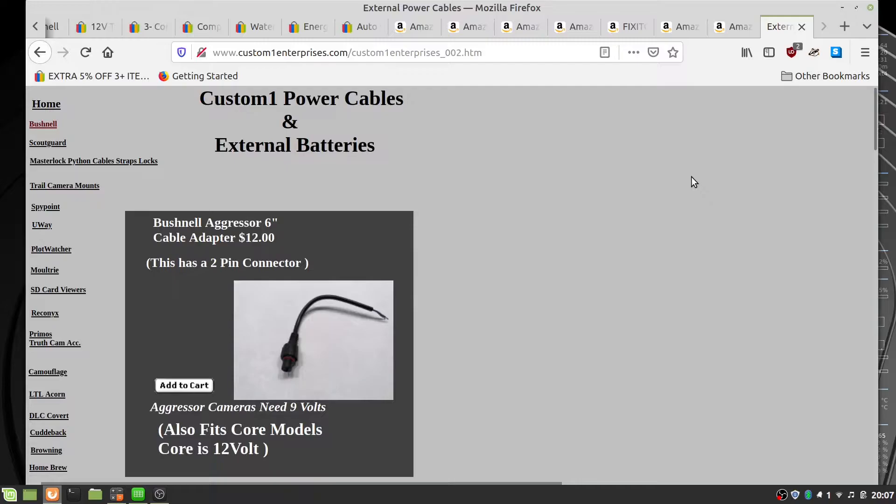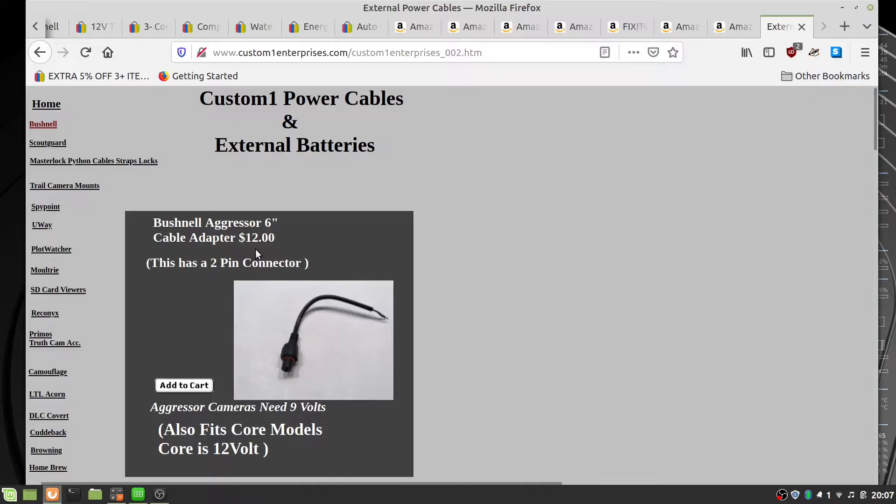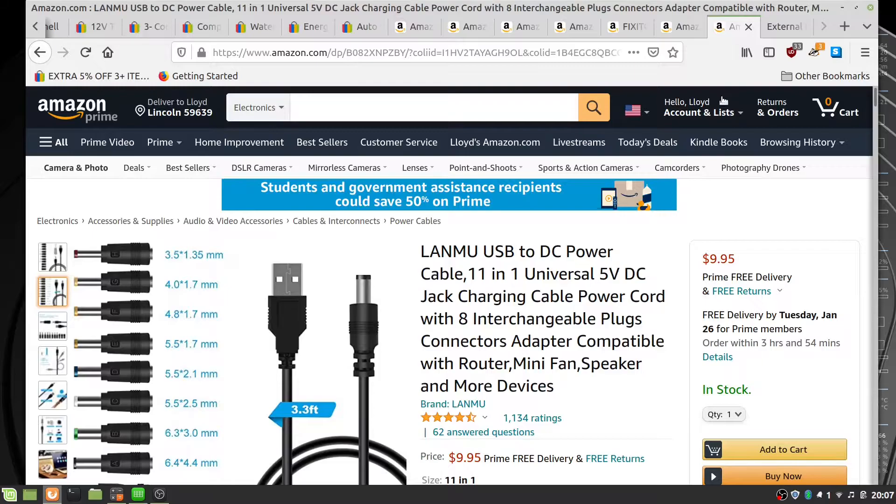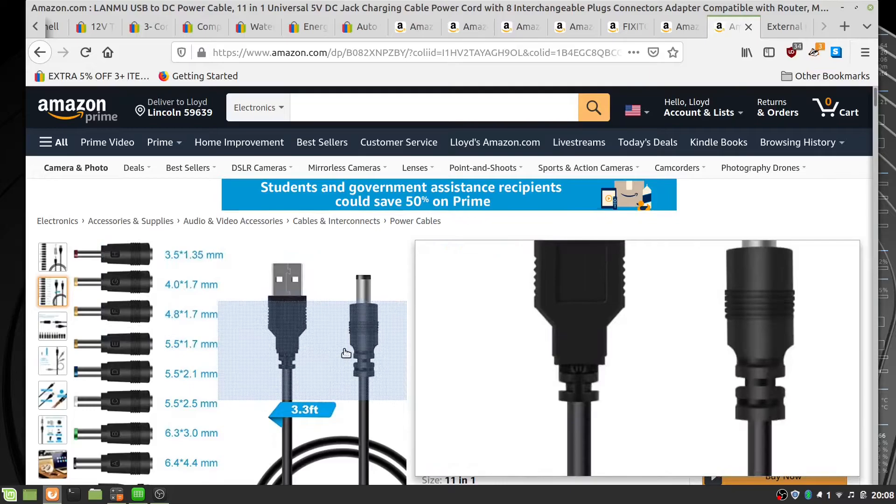A couple of things I forgot: I've got a Bushnell Core DS that has a proprietary DC adapter — you can get a custom power cable for $12. Why they did this, I've got no idea — they should be ashamed of themselves. Also, the CamPack has a 3.5 by 1.35 adapter, so I'll need to get straight adapters for $9.95 to get all cameras set up for external power.